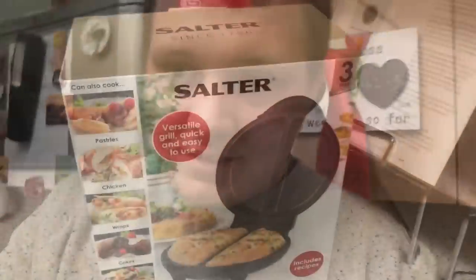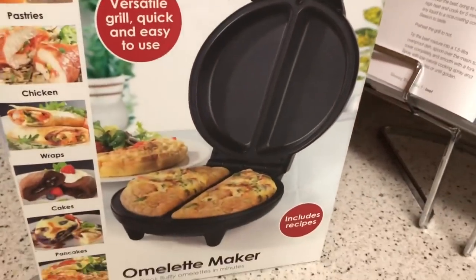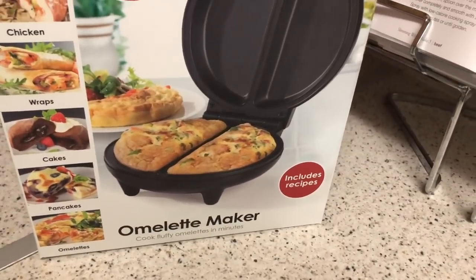Hello guys, welcome back to my channel. Today's video I'm doing a review on a product I've got. I'm looking forward to this one actually. I have an omelet maker, but you don't just do omelets — you can do pastries, chicken wraps, cakes, pancakes, and omelets. So here it is — it's a Salter omelet maker.